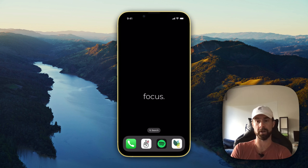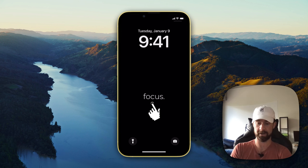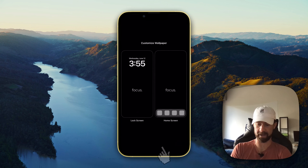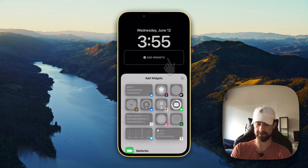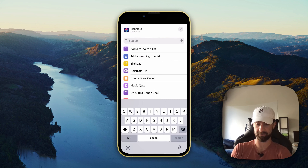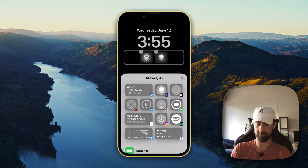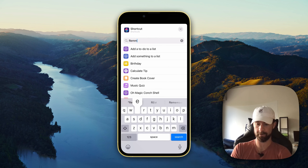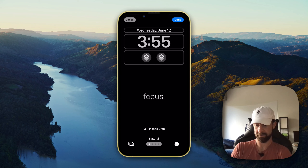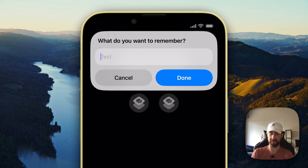I'll also show you how to add shortcuts to your lock screen. Go to your lock screen, press down hard on the screen, click 'Customize,' then 'Lock Screen,' 'Add Widgets,' and select 'Shortcut.' Click on the shortcut icon and find 'Remember Something.' Full circle — let's also add 'Remember Something To Do.' Click done, and 'Remember Something' will open up that 'What do you want to remember?' prompt.